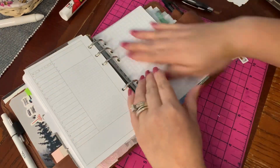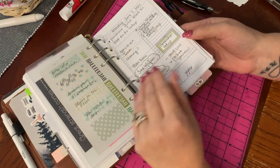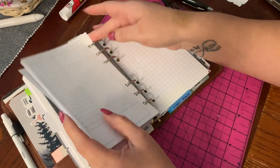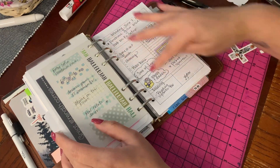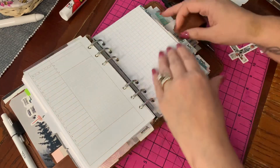I also have some gridded pages for a bullet journal, because sometimes I don't want to do a formatted daily. Sometimes I just want to list a bunch of things and not do a schedule layout. That's why I have that section.